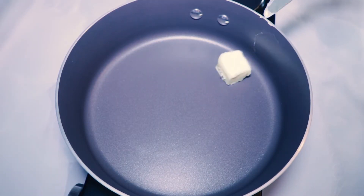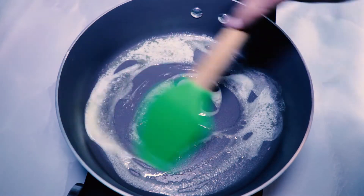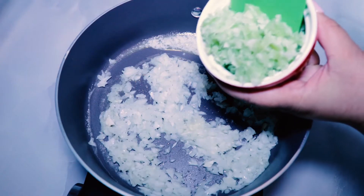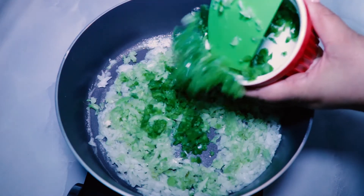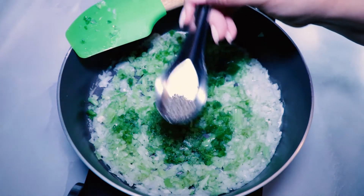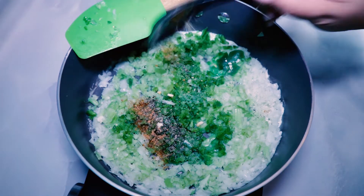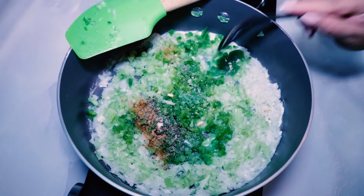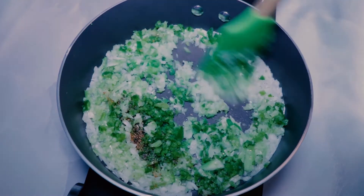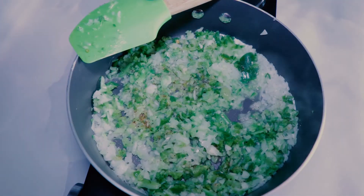In a 12-inch sauté pan over medium-high heat, melt two tablespoons of salted butter. To the melted butter, add one cup of chopped yellow onion, a cup of chopped celery, a half cup of chopped green bell pepper, a teaspoon of salt, a teaspoon of ground black pepper, a teaspoon of Cajun seasoning, a quarter teaspoon of granulated onion, and a quarter teaspoon of garlic powder.